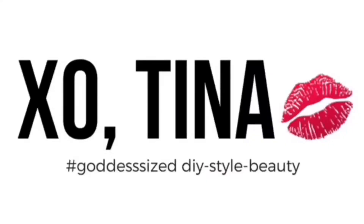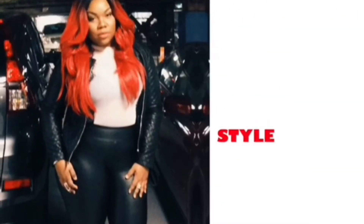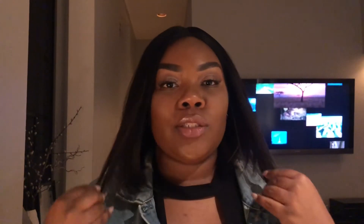Hey! Welcome back to my channel. I am doing a quick show and tell — Lavia by Model Model.